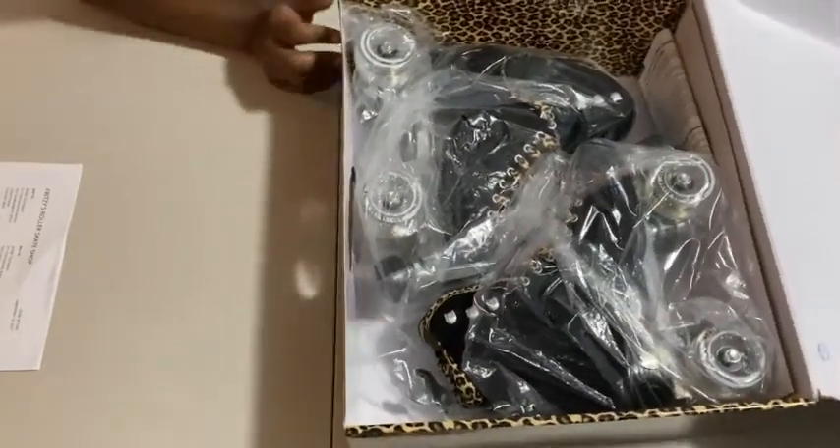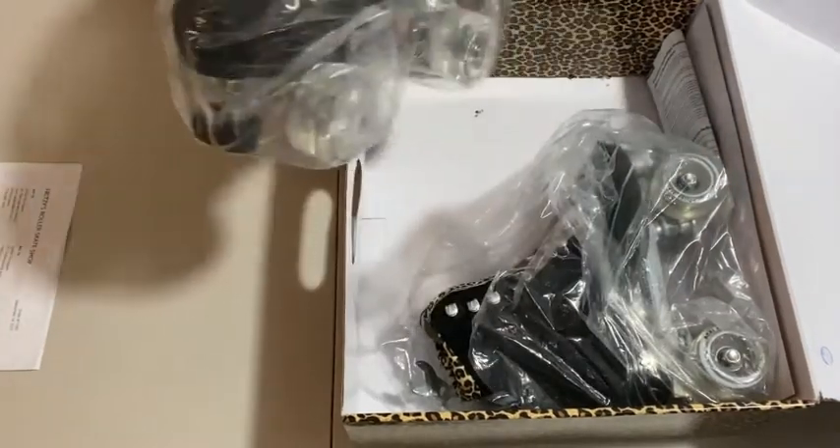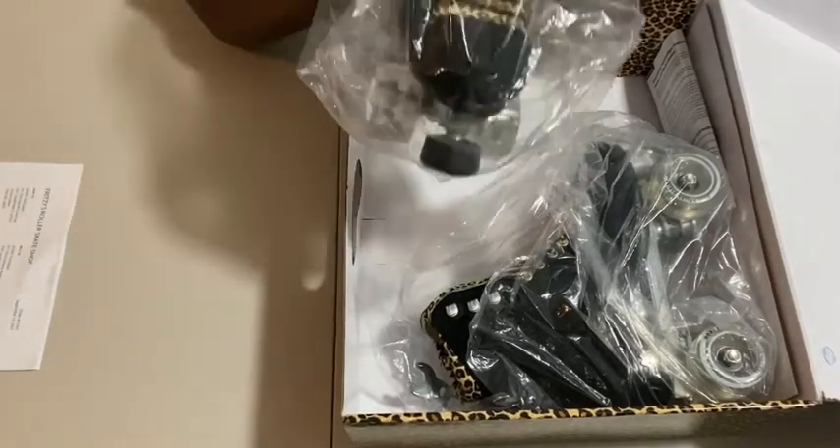I am beyond excited right now. I waited approximately — I ordered these on a Tuesday and I got them now on a Tuesday, so I would say about seven days of waiting.